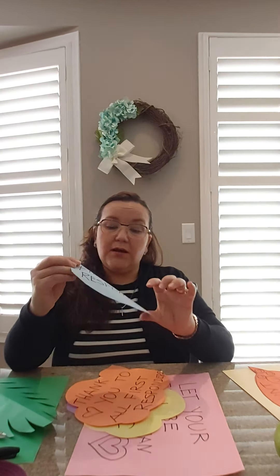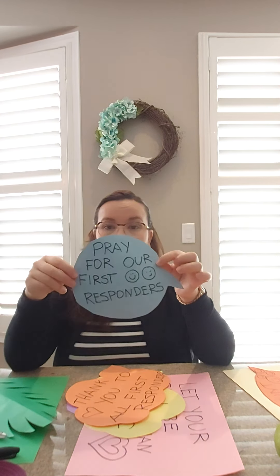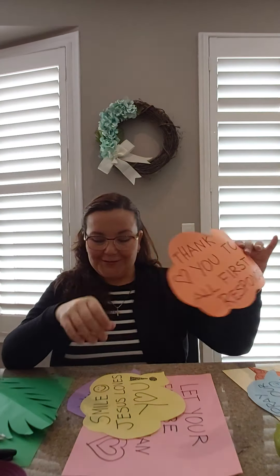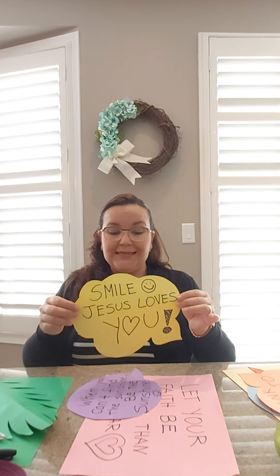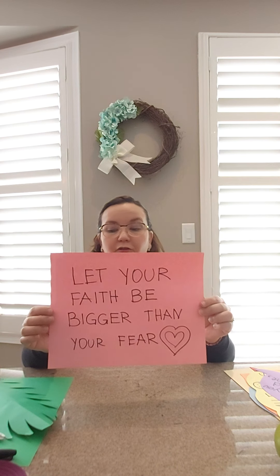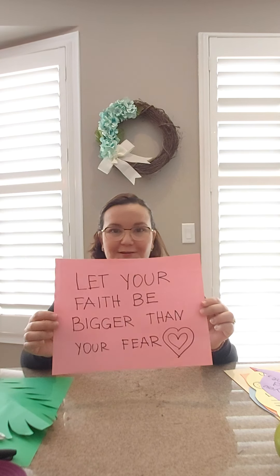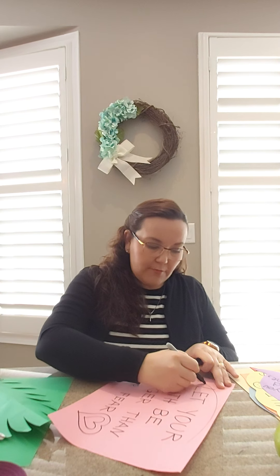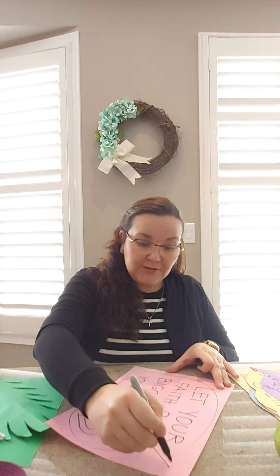We did some signs with my younger daughter. This one says 'pray for first responders.' 'Thank you to all first responders.' 'Jesus loves you.' 'When you can't find the sunshine, be the sunshine.' And this one says 'let your faith be bigger than your fear.'